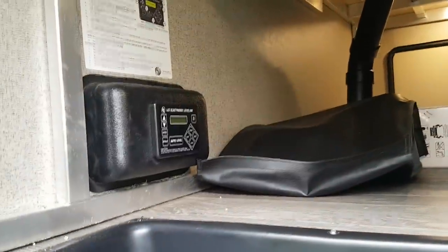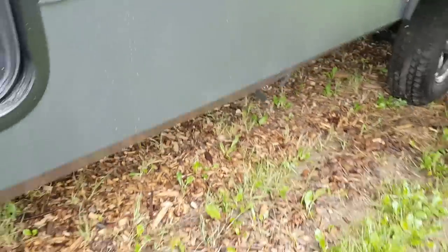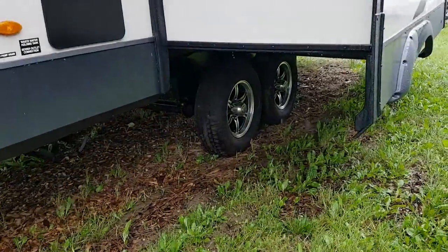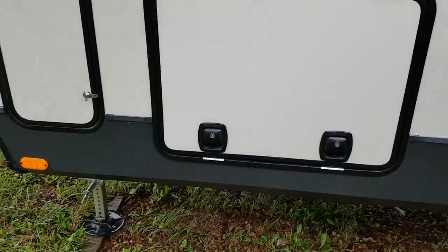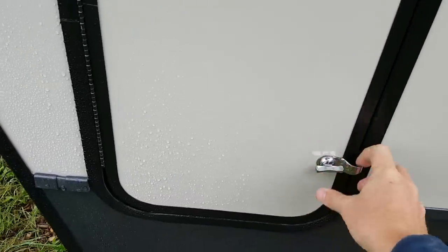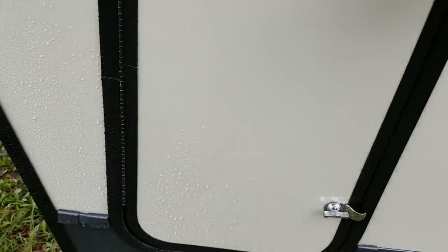This one we ordered with the auto level system — it's an electric auto level, just a touch of a button goes up and down, and it's four-point contact, so two jacks at the front and two at the back behind the tires. Again, slam-latch door so it just slams shut. Two 30-pound propane tanks — one on this side and one on the door side — and they both come filled.